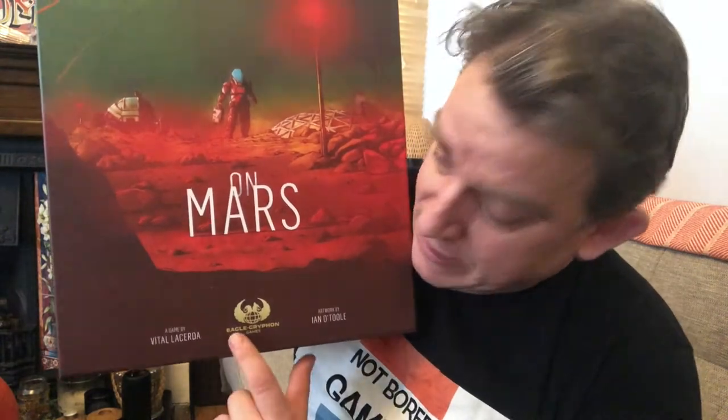Now I'm slightly ashamed to say this is my first Lacerda game, but I'm really looking forward to playing it. The images I've seen online look absolutely fantastic — really my kind of game. As an added bonus, the rulebook has been done by Paul Grogan of Gaming Rules. If you know Paul Grogan and Gaming Rules, you know that it's one of the best ways to learn how to play a game. He's also done a video which I'll link to about how to play the game. So without much further ado, let's have a look at what you get inside the Kickstarter box for On Mars by Eagle Griffin Games, designed by Vital Lacerda.